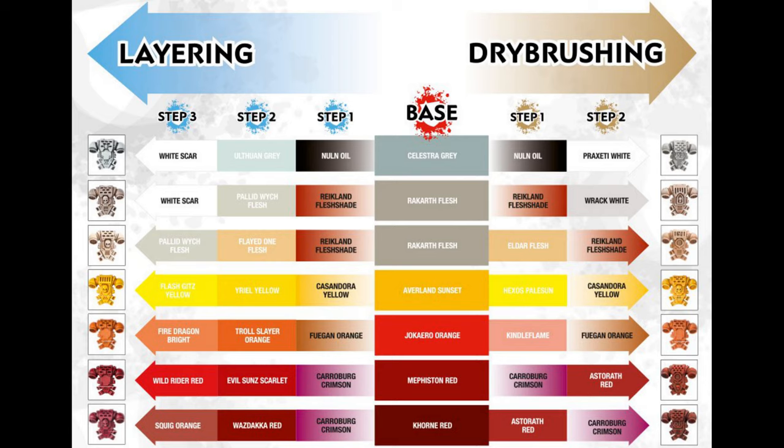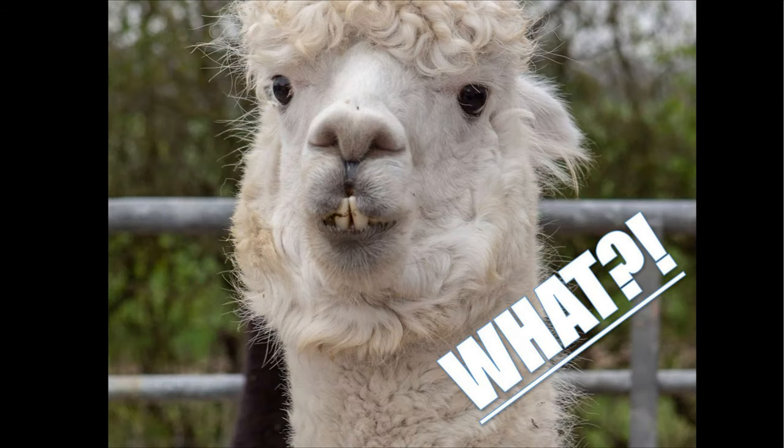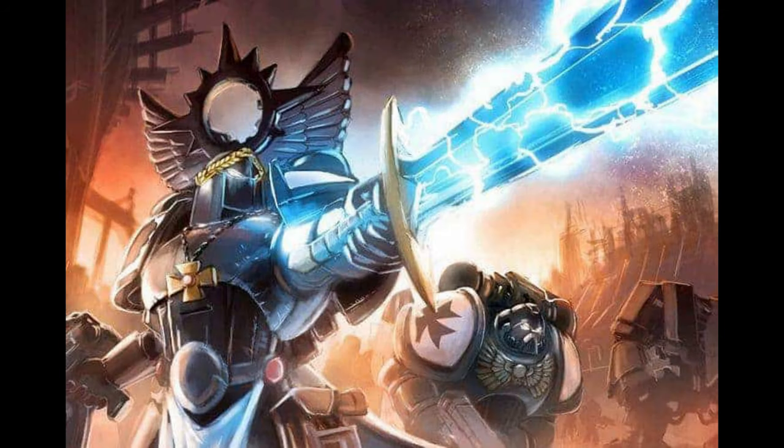Have you ever thought if there is any other way to paint a power sword without seven paints, four hours, three different brushes, and the sacrifice of a virgin Himalayan alpaca? Well guys, here's MC the Miniature Surgeon, and today I'm going to show you how to do just that with three paints and 13 minutes of your time.